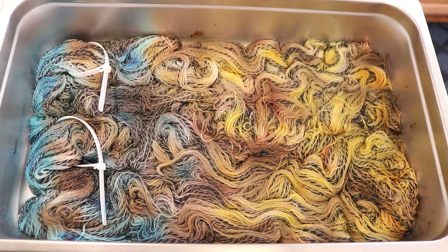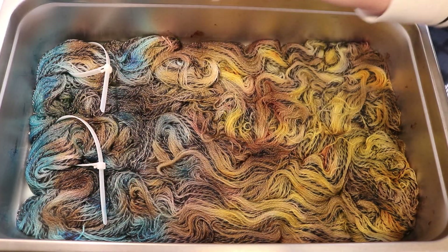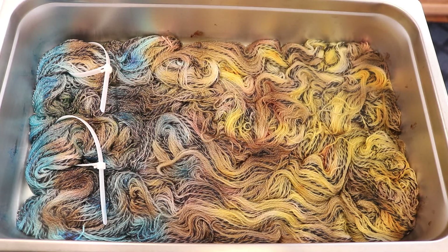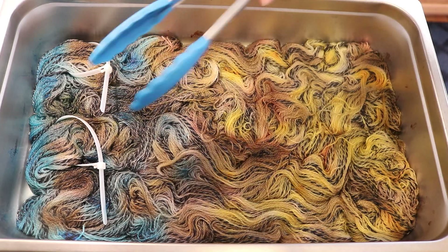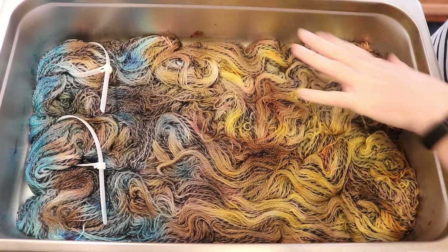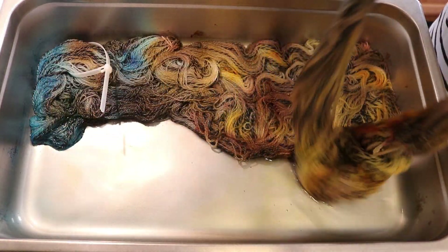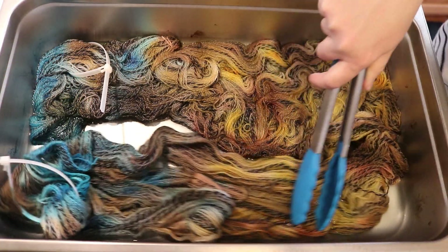I haven't flipped this yarn yet. Some of these colors were slower to absorb, mainly because it's non-superwash. It looks like those blues — there might be a little hint. We did add powder on, but basically right now I need to figure out if I need to dye this other side or if this is good. I'll show a picture of what it looked like right after I applied the dye, and you can see how it softened and spread — it did spread to the other side.